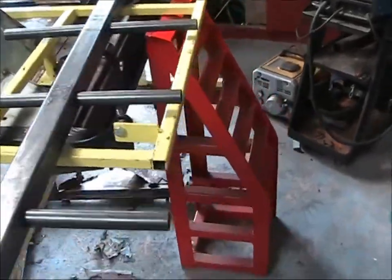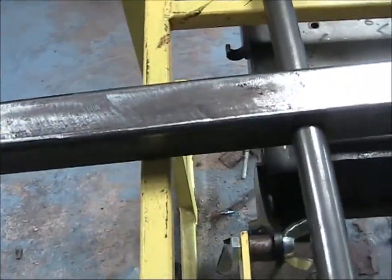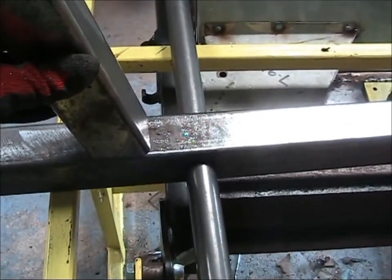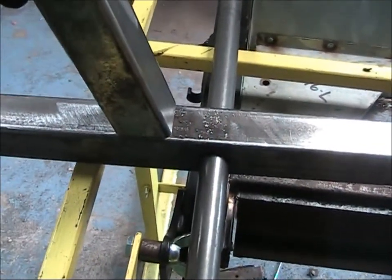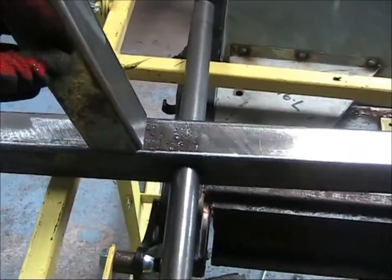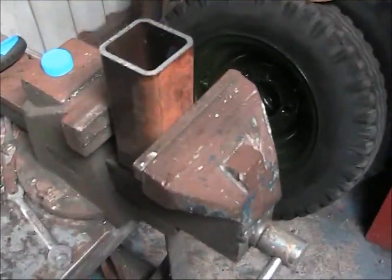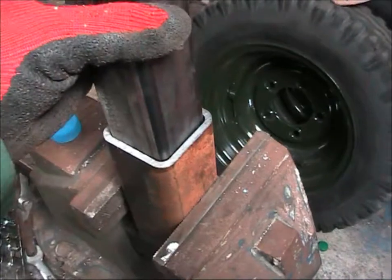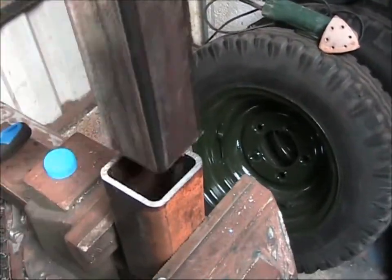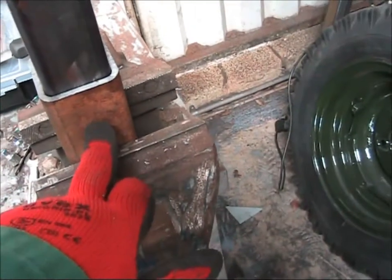Here's the ladder with the rungs threaded through. This sits on there at an angle like that. The whole thing will just slot into a receiver on the side of the boat. I've managed to find a piece of box here, and that slides in — how cool is that? So that'll slide in there and we'll put a pin through it, a bolt, just to secure it, and that's it.